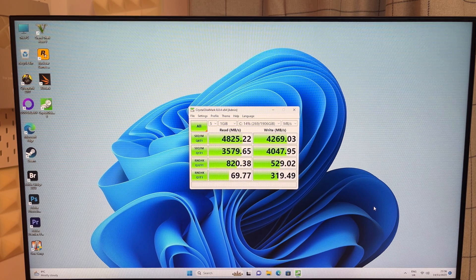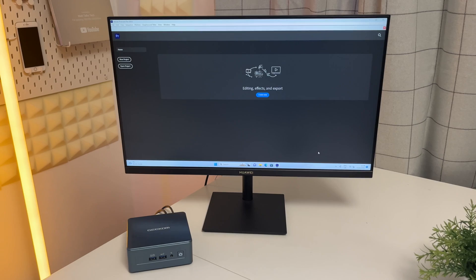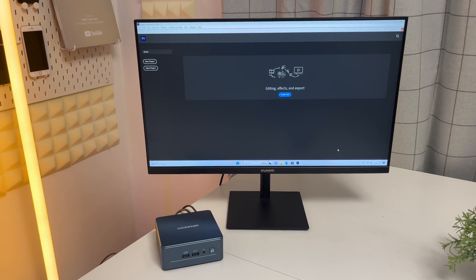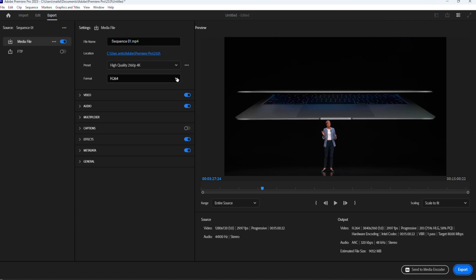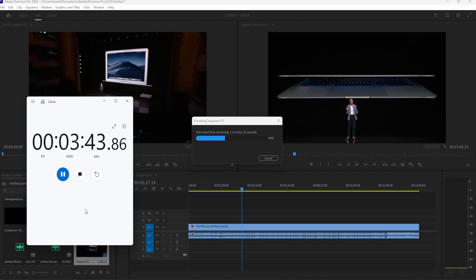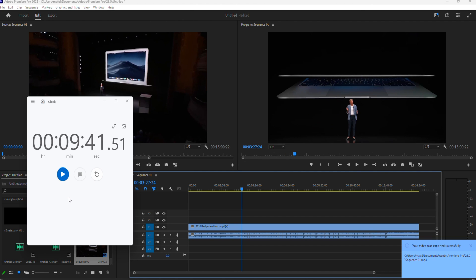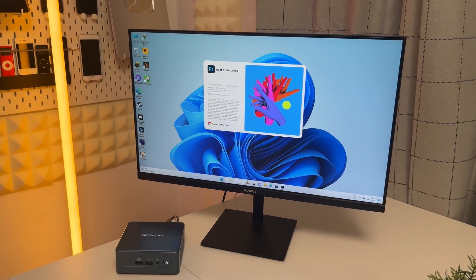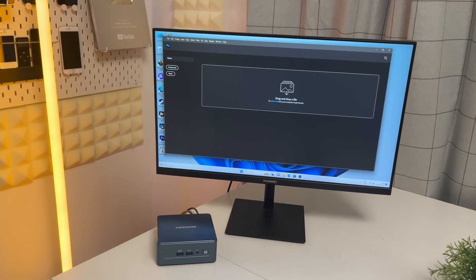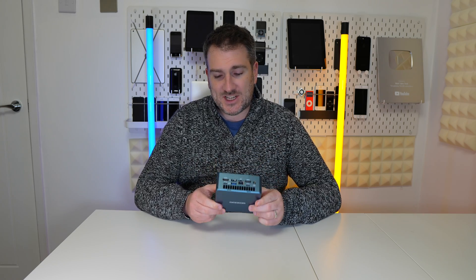For a real-world test I did a Premiere Pro export — a 15-minute video in Adobe Premiere 2023 in H.264 format. It exported in 9 minutes 41 seconds, which is pretty impressive. I also put Photoshop on it and it worked absolutely fine with no problems, handling multiple layers without any issues.